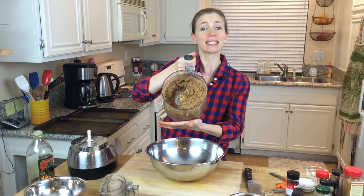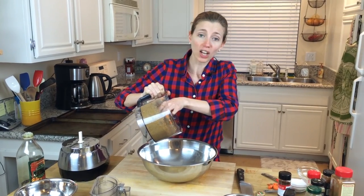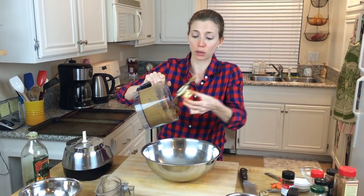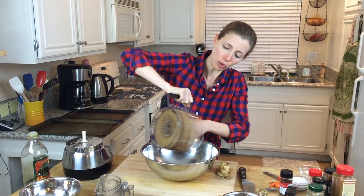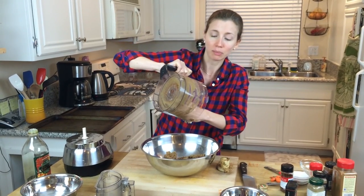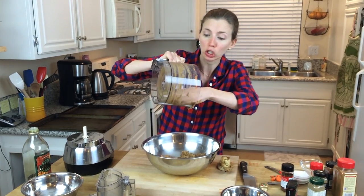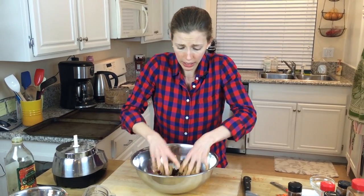The last step before they go in the oven is to put this in a bowl — watch your fingers because this blade is extremely sharp. Take the blade out first, then put everything in a bowl. Then we're going to add in the last of the reserved beans, mix it all together, and then make some patties and bake these so that we can finally eat dinner.